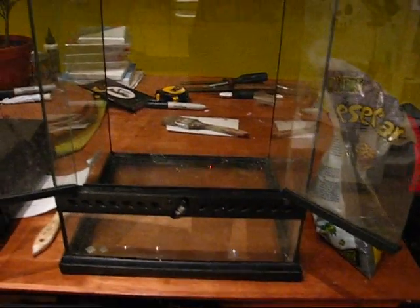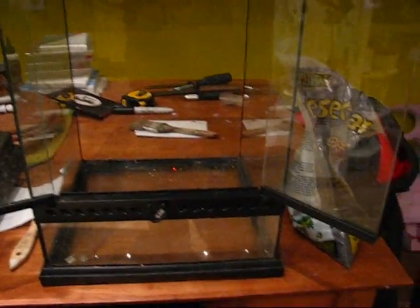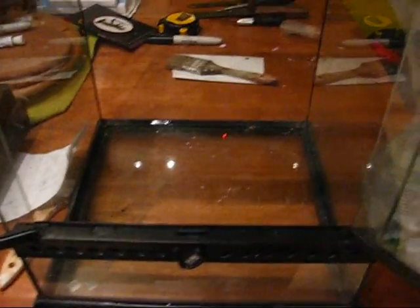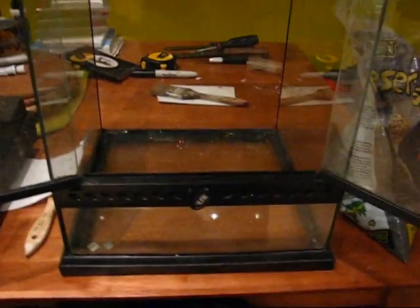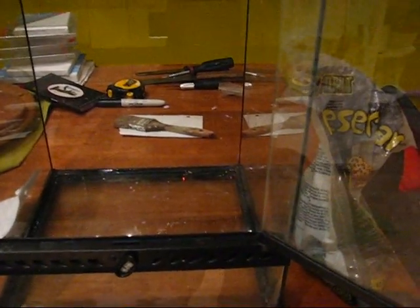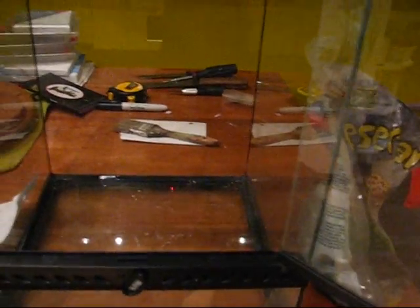Hey guys, this is a contest entry for ReptileDude348. I'm setting up this ExoTerra 12x12 for two leopard geckos that I have coming in the mail. One is a Tangerine Enigma, and the other is a Max Snow Raptor.